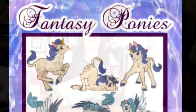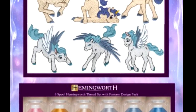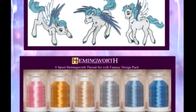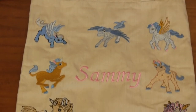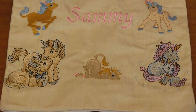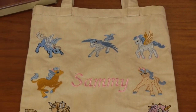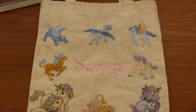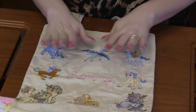Finally, I have this design pack called Fantasy Ponies. It's got eight designs in it — four Pegasus and four Unicorns. These are so stinking cute. There's a galloping one, a trotting one, a prancing pony. On this one, she simply stitched them out on a bag, added a name, and you have a cute adorable book bag for your little one to carry her books in.